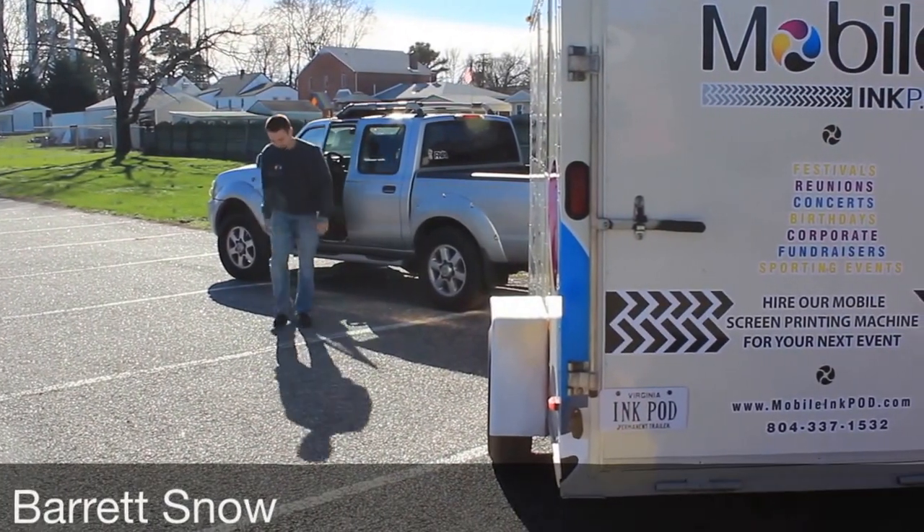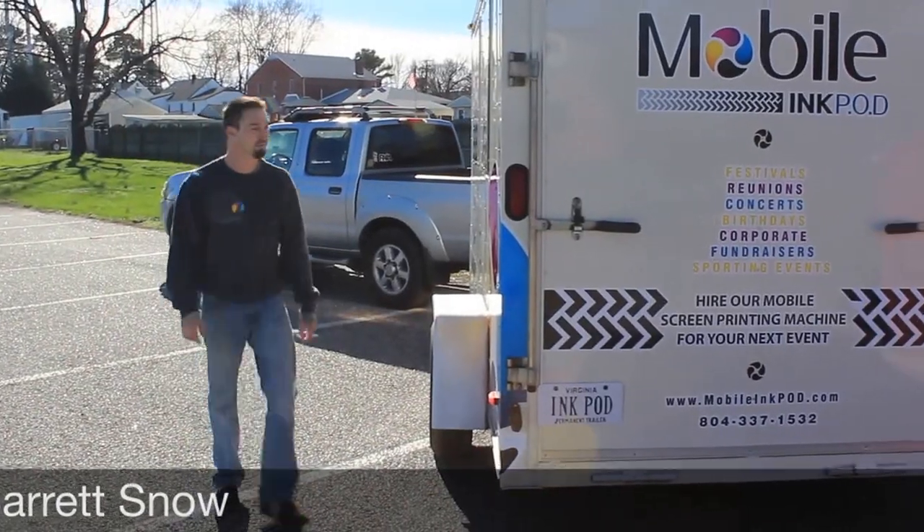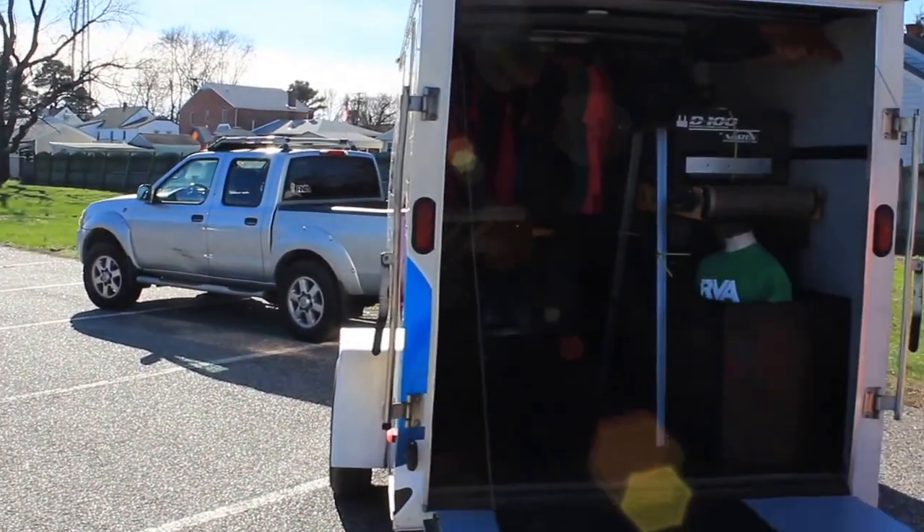My name is Barrett Snow. I've created this pod — it is a mobile screen printing t-shirt shop on wheels.